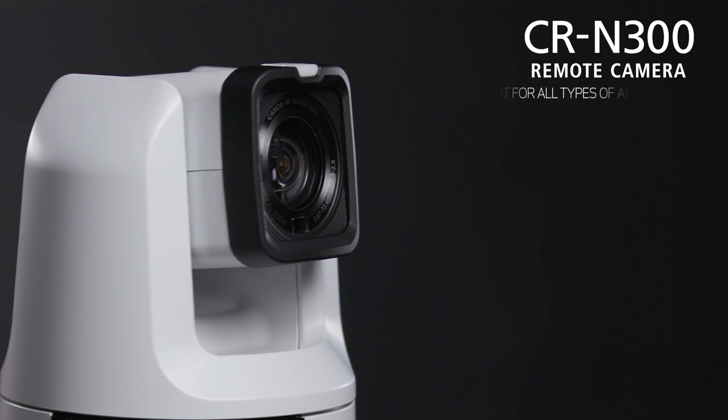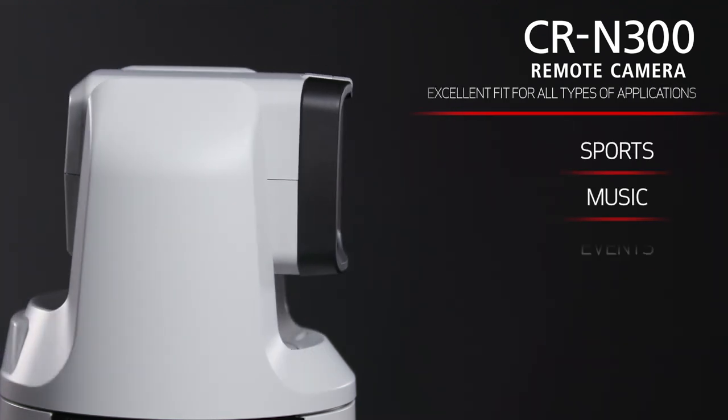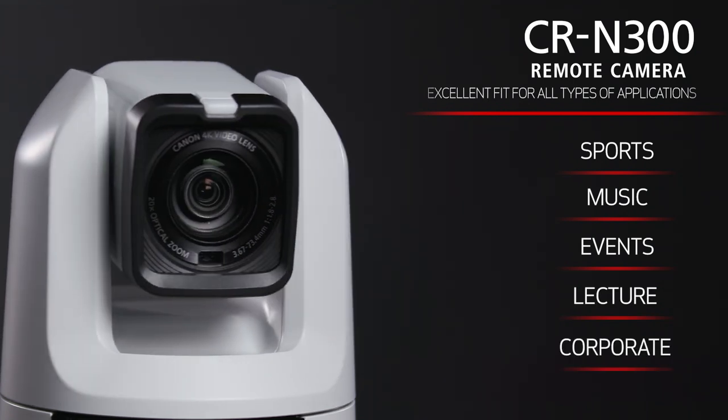This confirms the versatility of the CRN300, making it an excellent fit for all types of applications, including sports, music, live events, lecture recordings, corporate video production, and more.